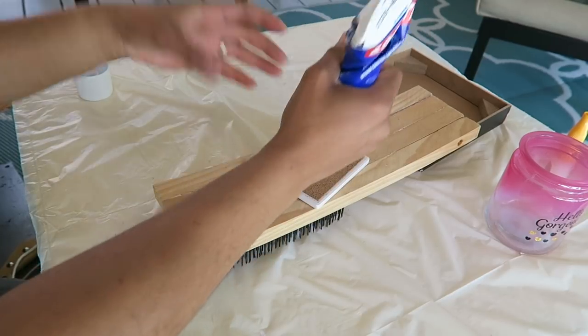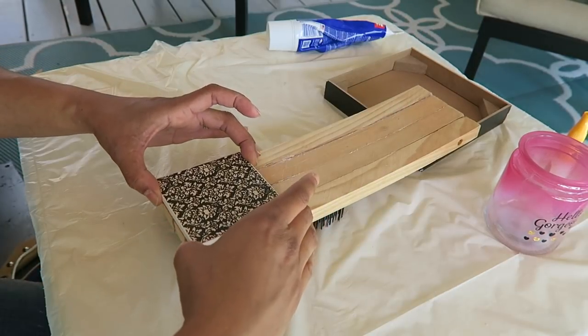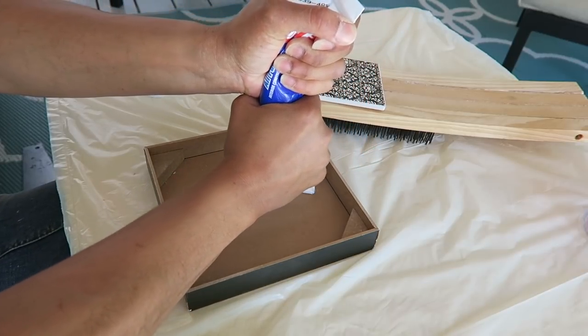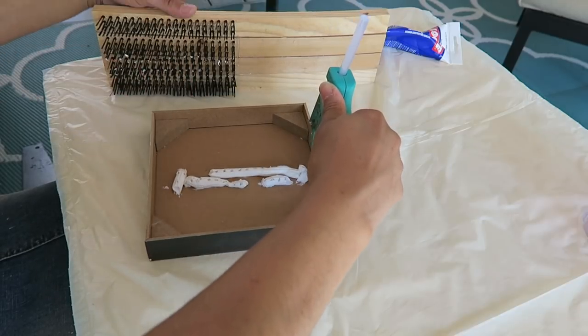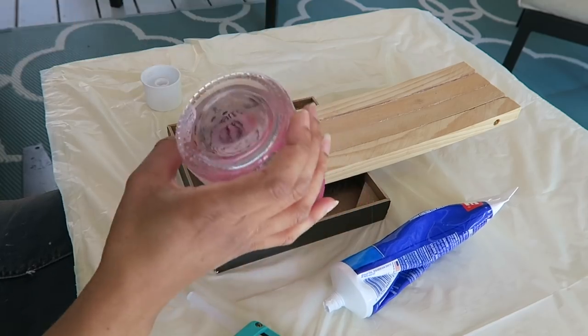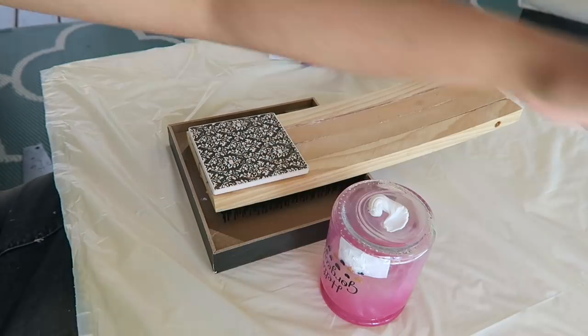And then I'm gluing the coaster onto the wire brushes using the Loctite and some hot glue. And then I'm gluing the brushes into the inside of the frame using the same glue. And now I'm gluing the glass onto the brushes as well.